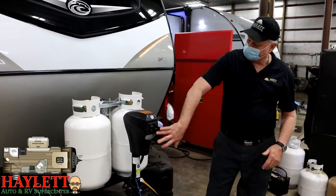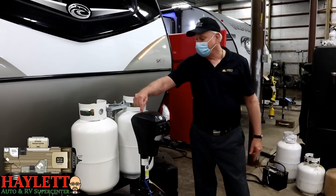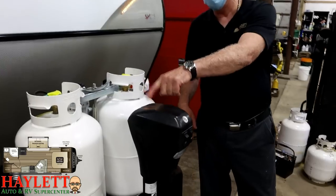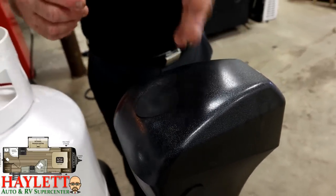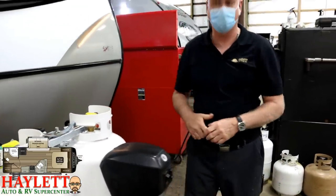Here's our front power tongue jack. It has a switch for a light and up and down controls. Right here on top is an almost egg-shaped rubber plug — that is a manual override for if the unit doesn't have power. Pull this plug out, there's a little hex head in there, put your crank from inside the unit on it, and you can manually run it up and down.